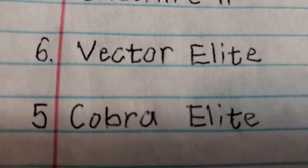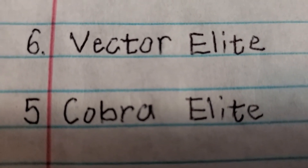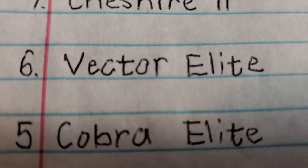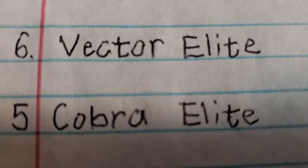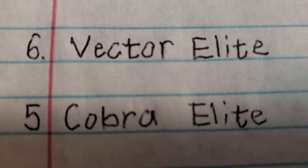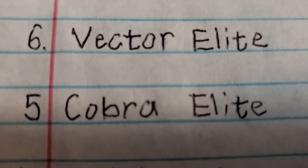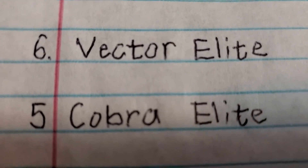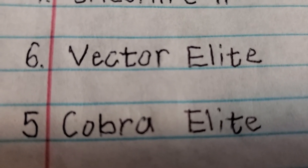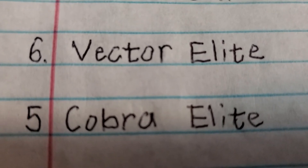Number 5 is the Kerber Elite, which is about the same as the Vector Elite but a little different — it's called Kerber Elite instead of Vector Elite. The Kerber Elite was also made by Westinghouse, and like I said before, Westinghouse uses very cheap materials when they make the Harbor Breezes.